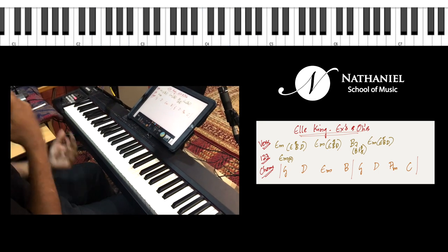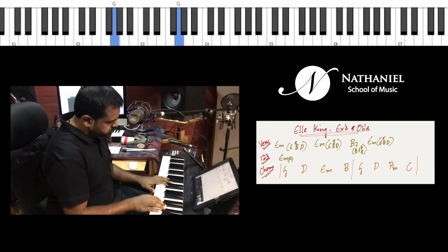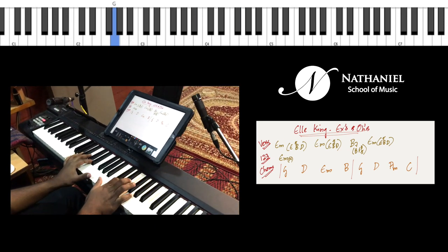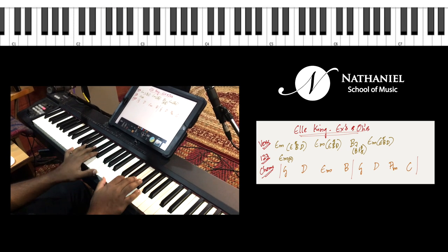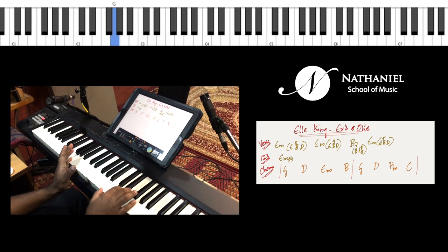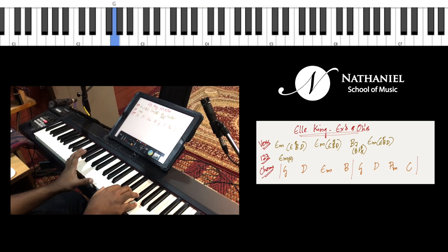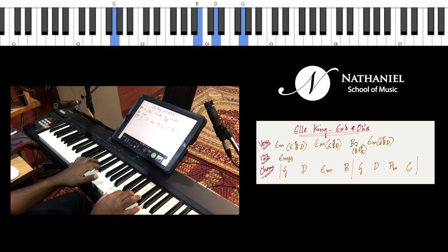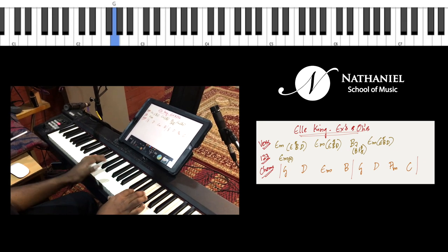For the chorus you could play a swing pattern where you get the swing with your thumb in the left hand. Without the swing it's just a straight G major chord, but with swing you're adding the thumb. Try to play this softly — that's why we call it a ghost note.